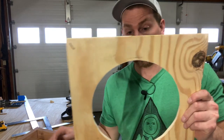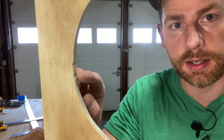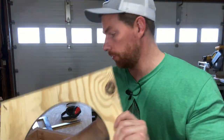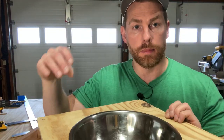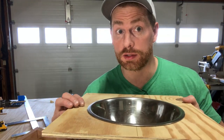All right, all done. Is it perfect? No — right there, I got a little blemish. But who cares? Guess what? The lip of the bowl is going to cover that up, so no one will be the wiser.